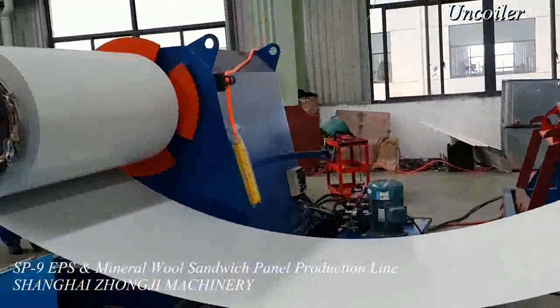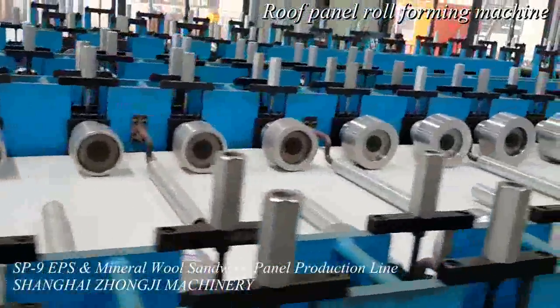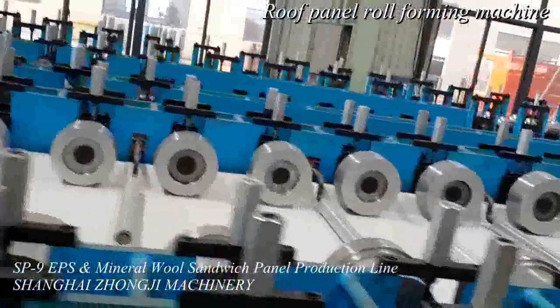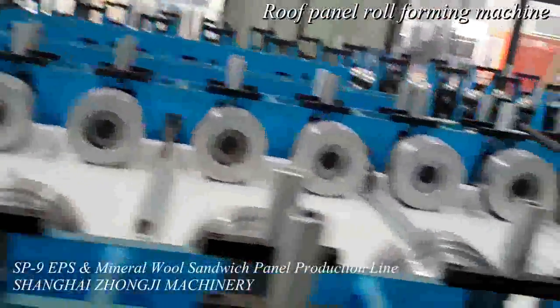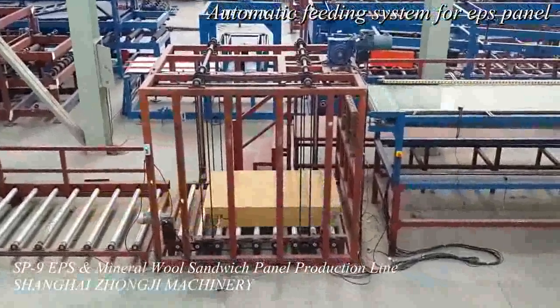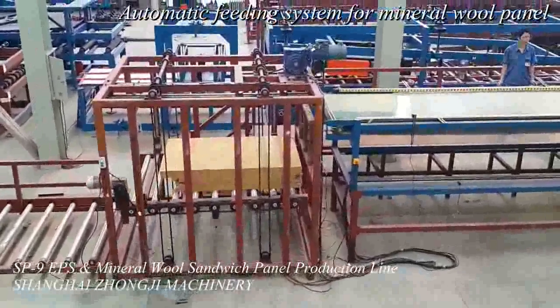The SP9Z lock colored steel sandwich panel production line mainly consists of the corrugated roll forming machine and the colored steel sandwich panel laminator. With this machine, colored steel wall panels or colored steel roof panels can be produced in just one time. The corrugated roll forming machine and the sandwich panel laminator can also work independently.